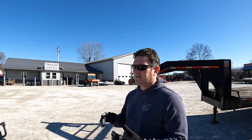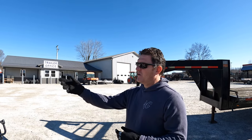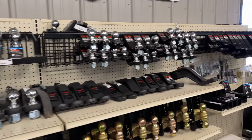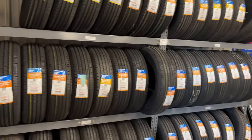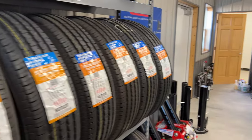We can paint it, add D-rings, all kinds of stuff. Change the colors, add D-rings, add or remove the spare tire, add or remove the tongue toolbox. If you want max ramps on the back we do max ramps, we do heavy-duty ramps, change your tires out, do your torsion axles — everything. And I could upgrade through you guys if I wanted a new jack or something? Yeah, we can do hydraulic jacks if you want a hydraulic jack.